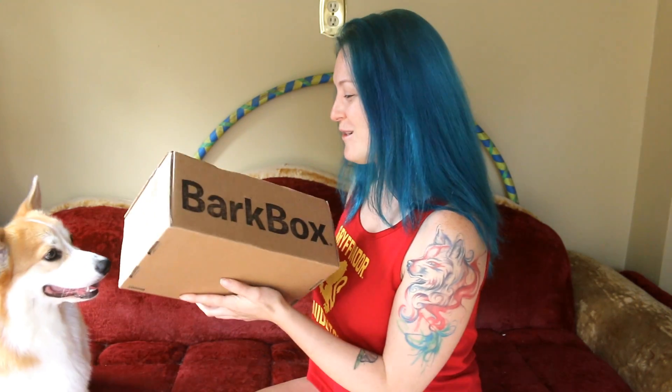So this is August BarkBox. Truth be told, I had already opened this because I wanted to see what the theme was. And I am so excited because it's called California Drooling. I am from California, and I'm currently transplanted on the East Coast — blech. But this was like a nice surprise, it's really, really cute and I love it so much. Anyways, I will stop talking because Moogie's ready to open the box.